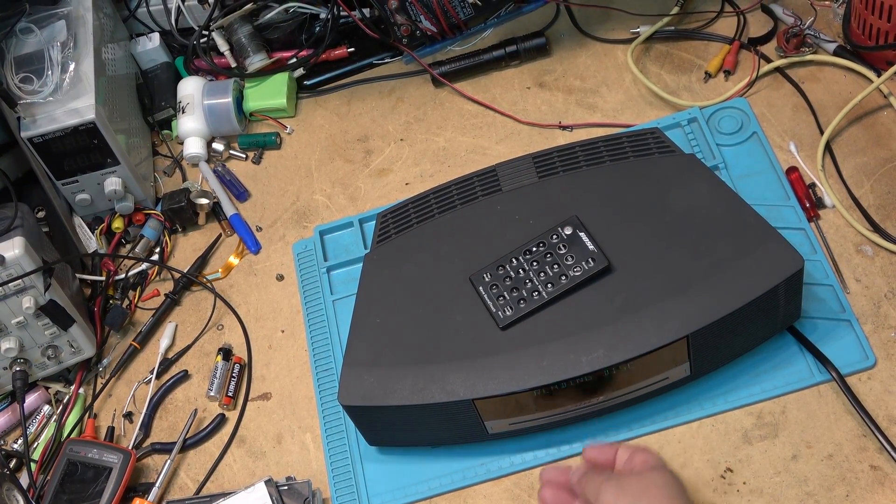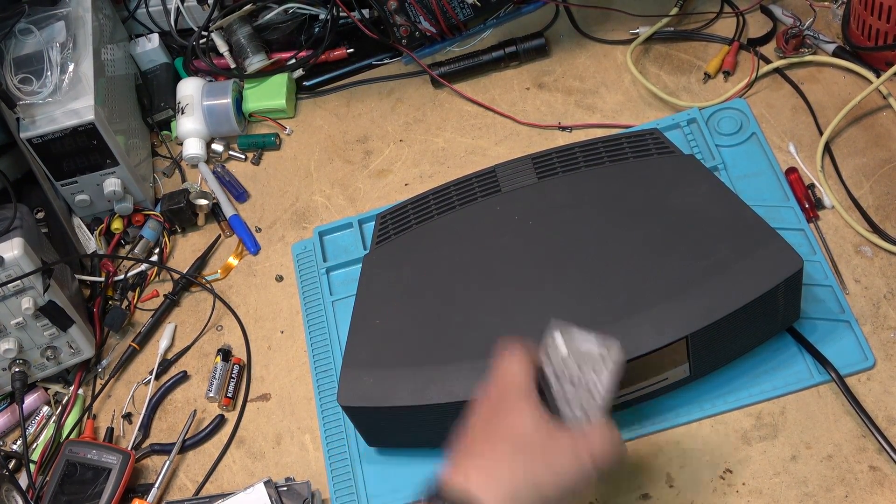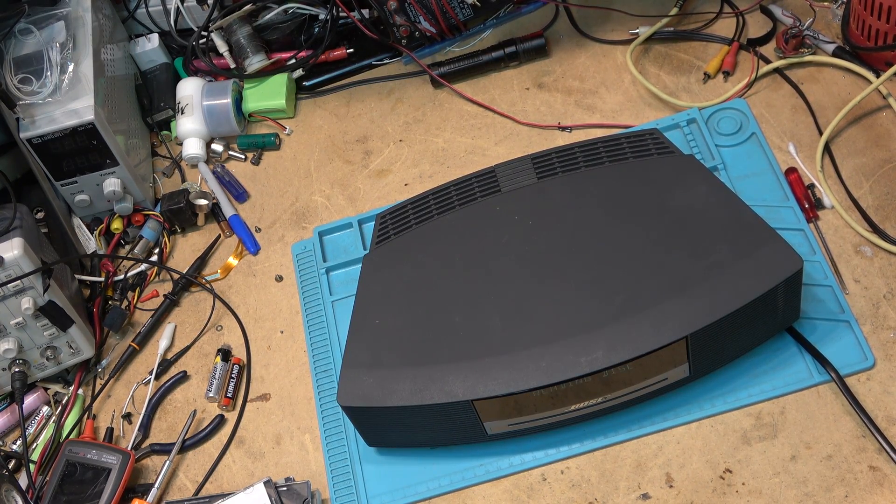This is a classic symptom: it takes a long time to read the disc, some discs will read, some discs won't, some discs will read a bit and then skip, others will play just fine. This Bose will sometimes read some discs and other times not. This is the one I repaired the drive on, but I know there are other issues with this unit because sometimes it will just do random things.